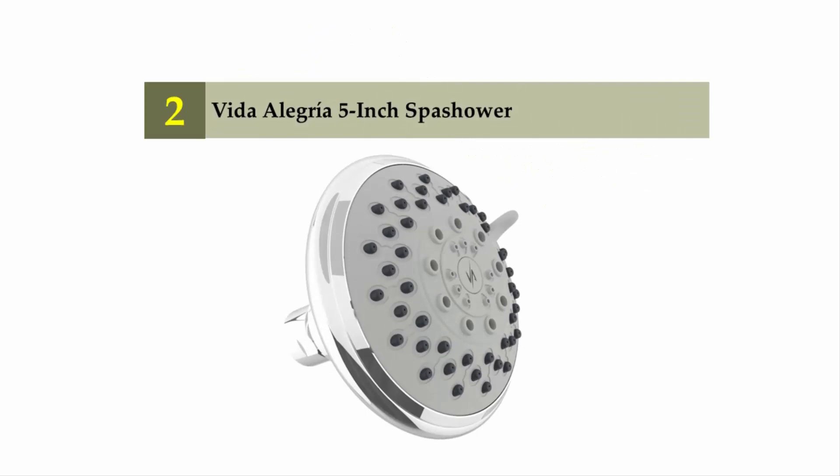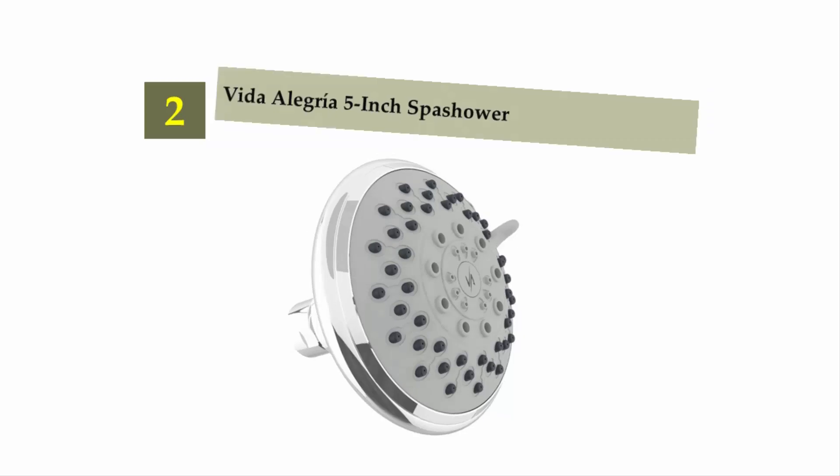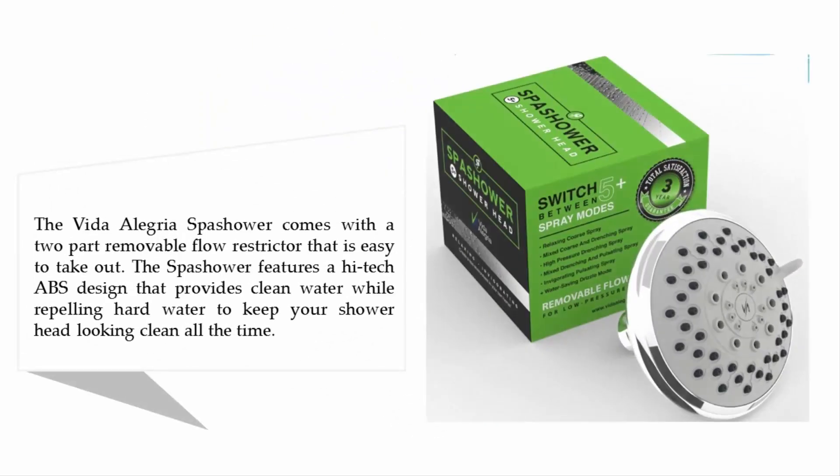Nearing the top of our list at number two: the Vita Alegria 5-inch Spash shower head. It comes with a two-part removable flow restrictor that is easy to take out. The Spash shower features a high-tech ABS design that provides clean water while repelling hard water to keep your shower head easy to clean.